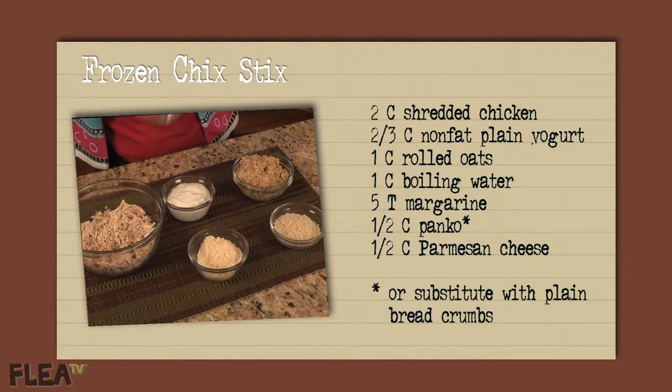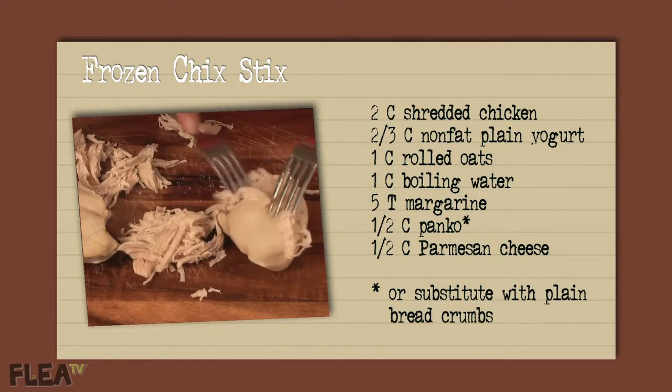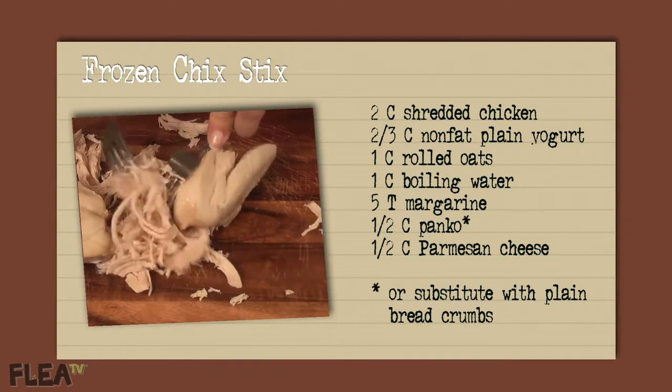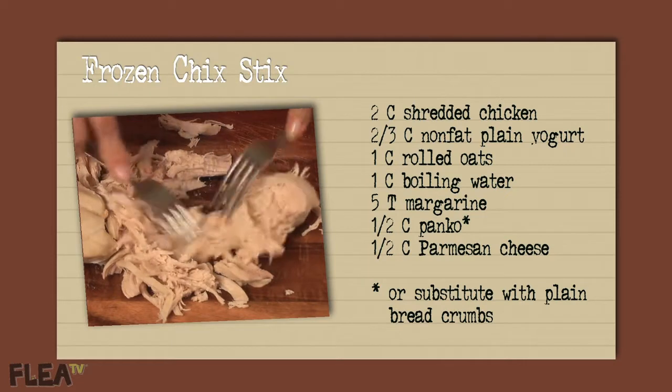Two cups shredded chicken. I cook two skinless boneless chicken breasts and fork-pull them after they've cooled. But if time is of the essence, feel free to use two 9.75-ounce cans of chunk chicken packed in water.